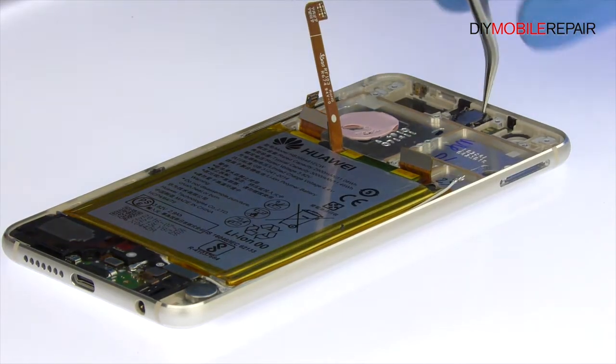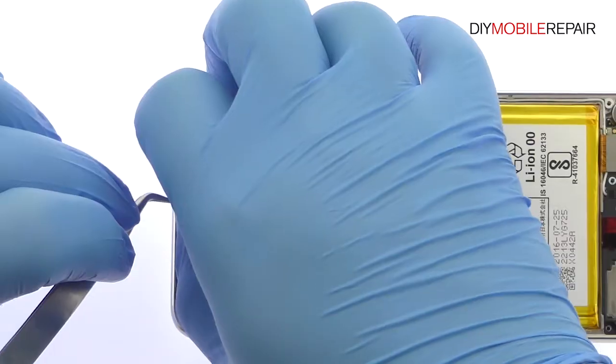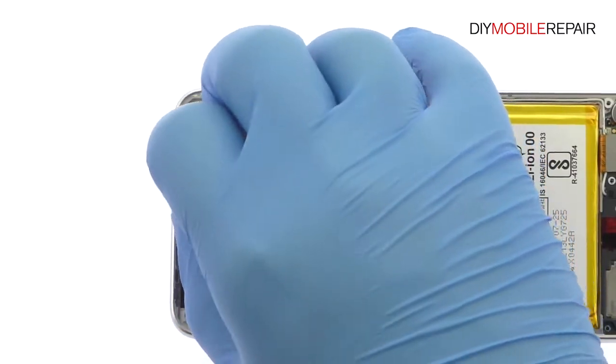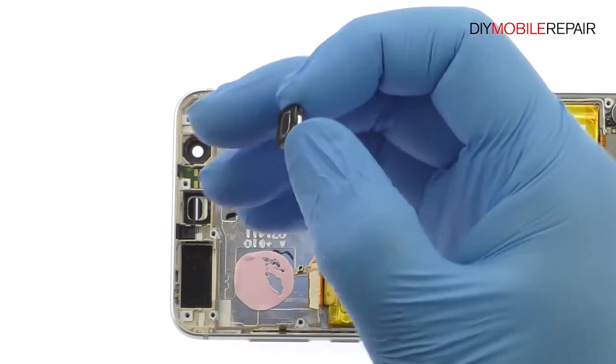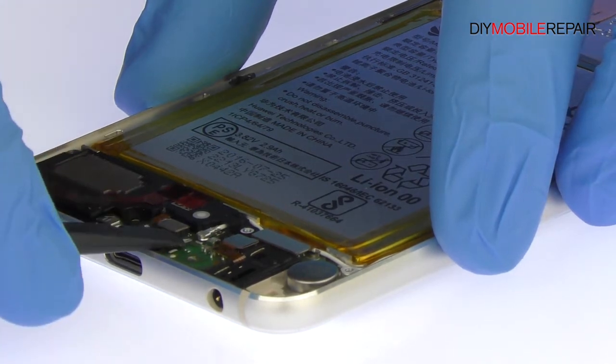Use the tweezers to help remove the Honor 8 earpiece speaker from the chassis. With the spudger in hand, disconnect and pry up the Honor 8 loudspeaker.